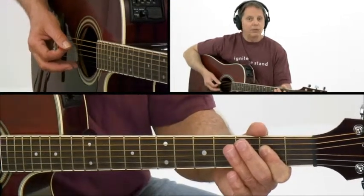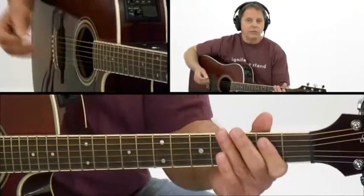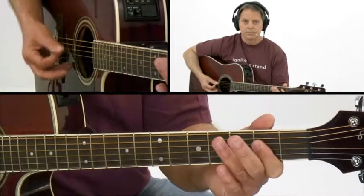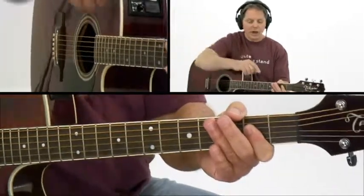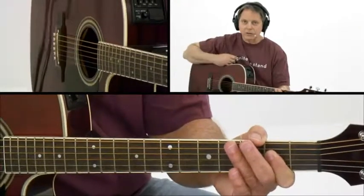But we have to make sure that we get rid of that open E that was ringing from the previous E5. Listen to what happens if I don't get it out of there — do you hear how it's muddy? It's easily accomplished by letting your thumb come over and deaden that sixth string.